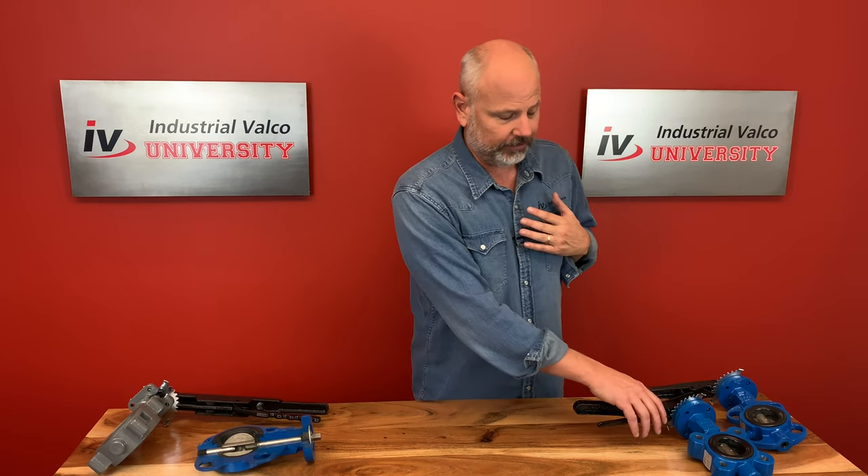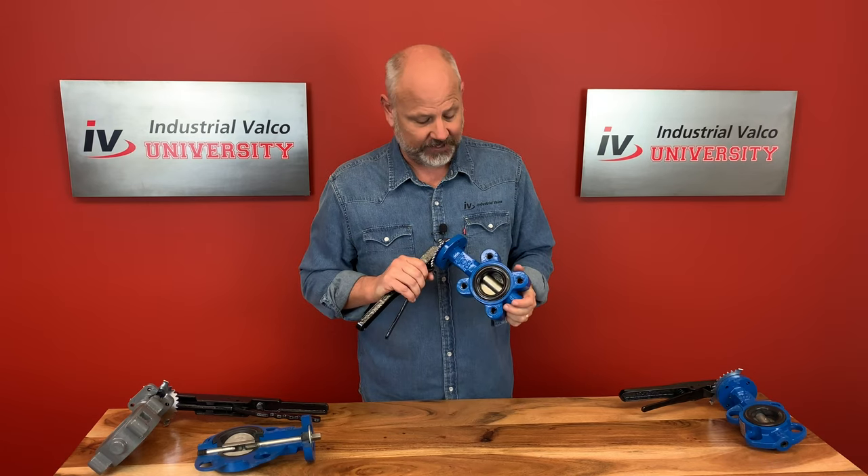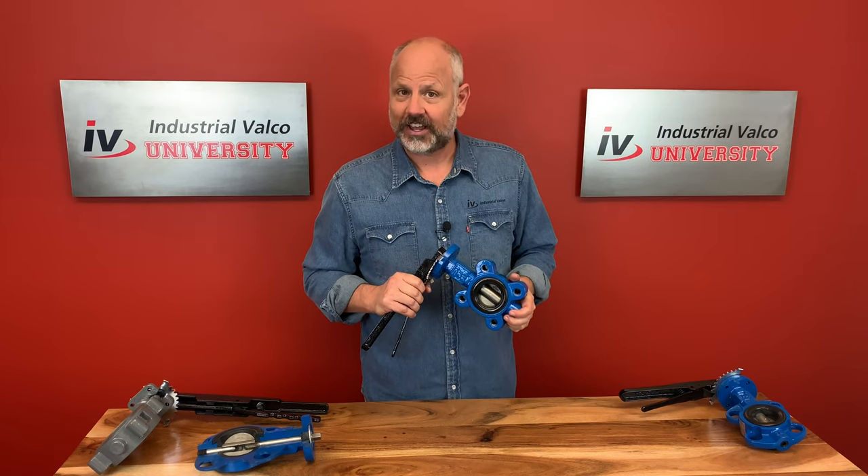Hello everybody, and welcome to another beautiful day to learn about PVF, where you can get your PVF degree for free right here at Industrial Valco University. Today, speaking of beautiful, we're going to talk about what I believe personally to be the most beautiful of all the valves in the PVF industry — it's the butterfly valve.